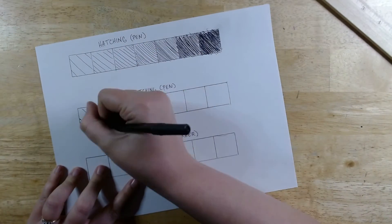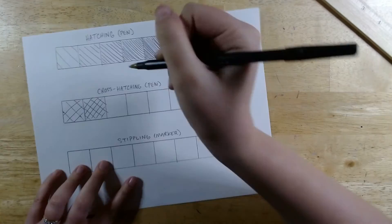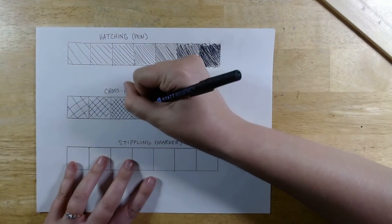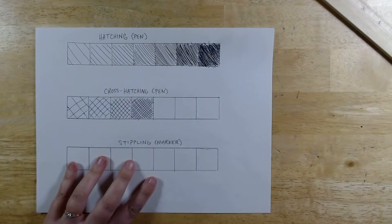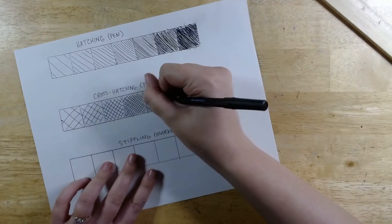Going to my value scale again, I start with the lightest value on the end, so I'm only doing a few lines in my lightest square. Then as I move down, I'm adding more lines that get closer and closer together. And the closer they get, the more lines there are, the more they overlap, the darker the value will get.